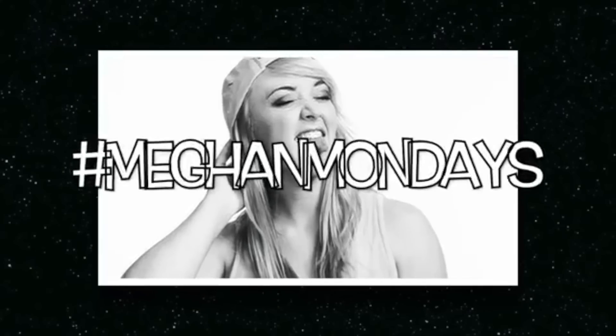Mom! Hello everybody! Welcome to another Megan Monday. I'd like to apologize for you guys having to see me like this. My face is looking pretty rough because I don't have anything on it, because we're about to do the no mirror makeup challenge.